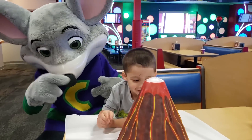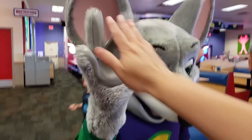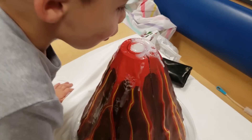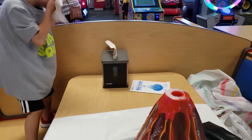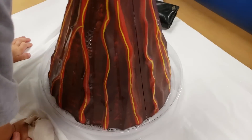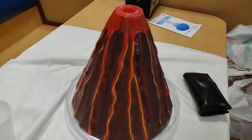Wow, it's not erupting that much. Thank you Chucky! Oh wow — it went all the way out! I didn't even see it. It just went all out. It didn't really explode as much as I imagined it would be, but it looks good. Let me wipe your face.